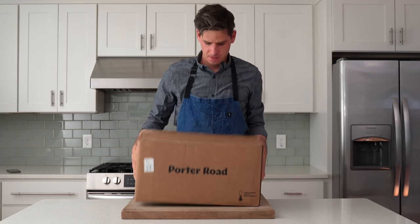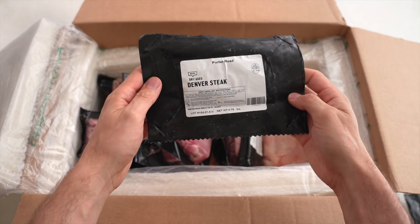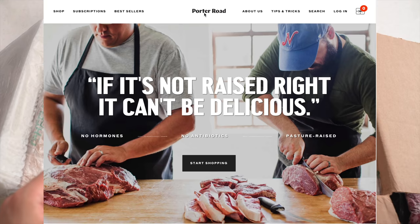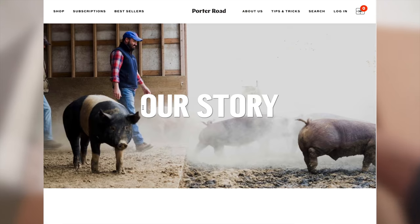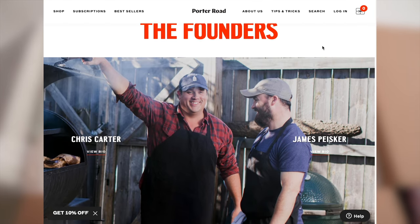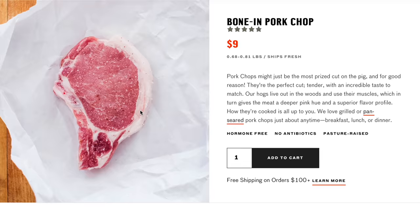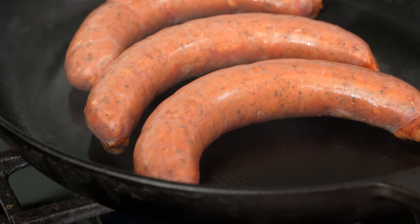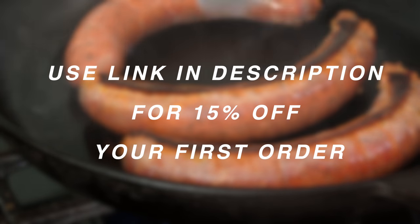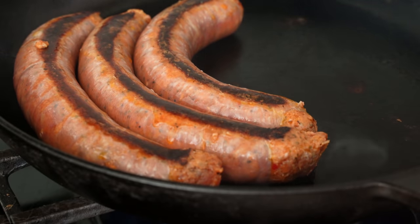That great-looking pork chop was sent to me by the sponsor of this video, Porter Road. Porter Road is an online butcher shop that delivers high-quality meat directly to your door — dry-aged beef, pasture-raised pork, chicken, lamb, and all kinds of sausages and butcher cuts. Started by two friends in Nashville as a proper butcher shop, it's a great source for meat raised humanely on pasture without added hormones or antibiotics. You can order online a la carte or sign up for a subscription. They hand-cut the meats and ship mostly fresh. Click the link in my description to get 15% off your first order, and if you order over $100, shipping is free.